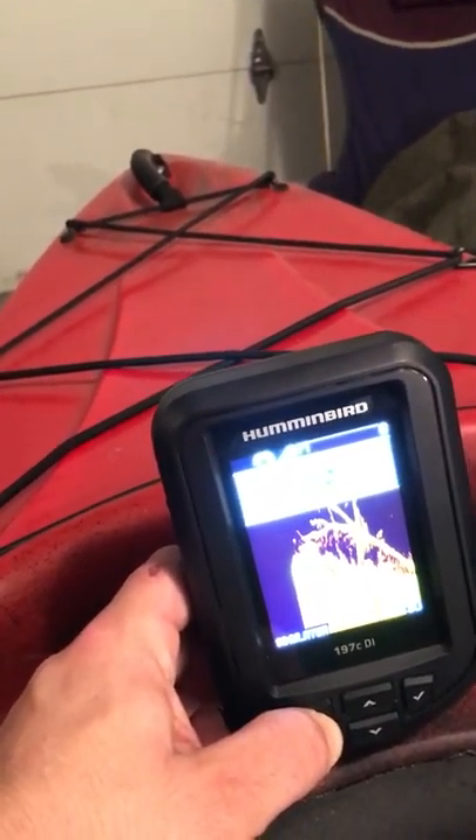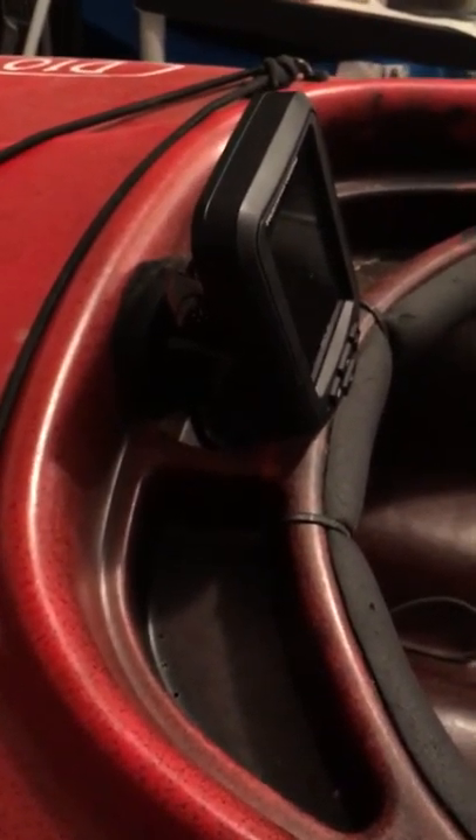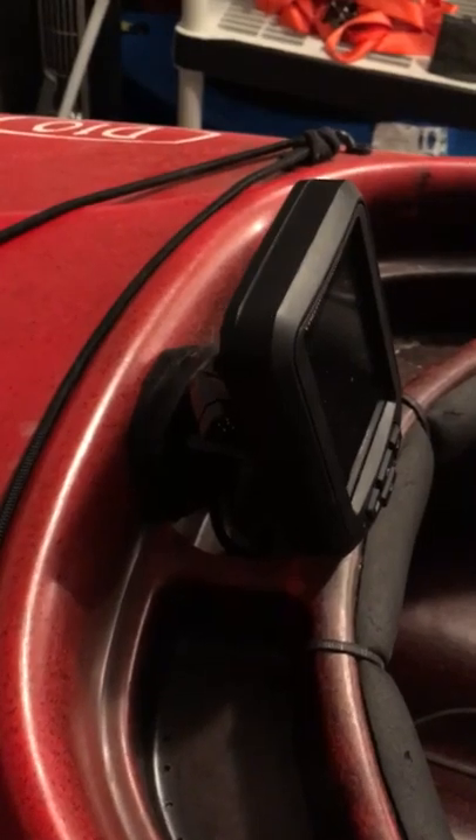It's actually not too hard to install one of these. Some people ask me why I put it right over my cup holder — it's because I don't ever use the cup holder. Most of my Gatorade and water goes in my cooler in the back.